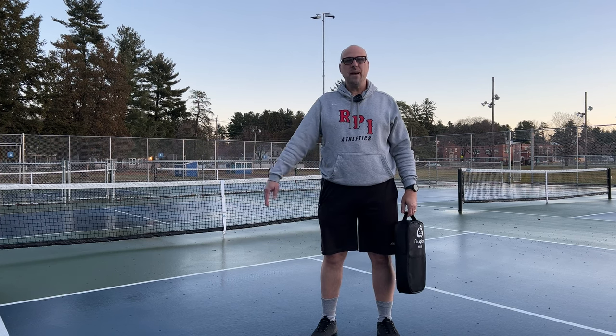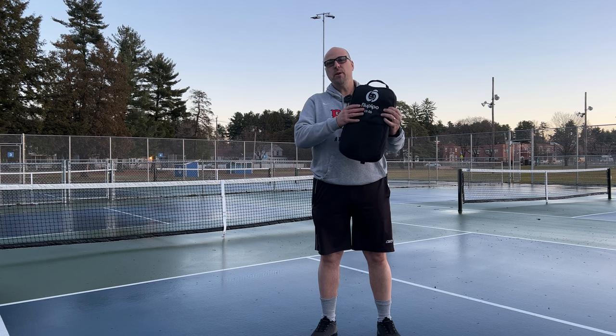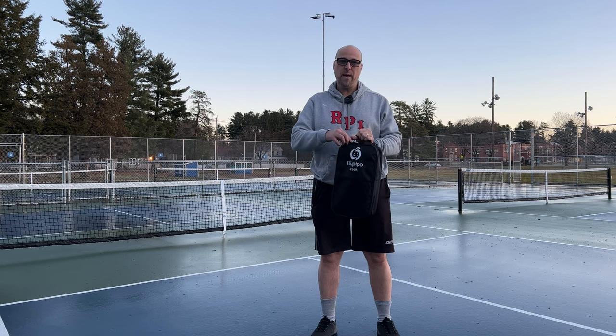Hey, it's John, your Gen X grandpa. I'm out at the pickleball courts and I'm reviewing the Neu Pippo MX-06 Pickleball Paddle and Ball Set.